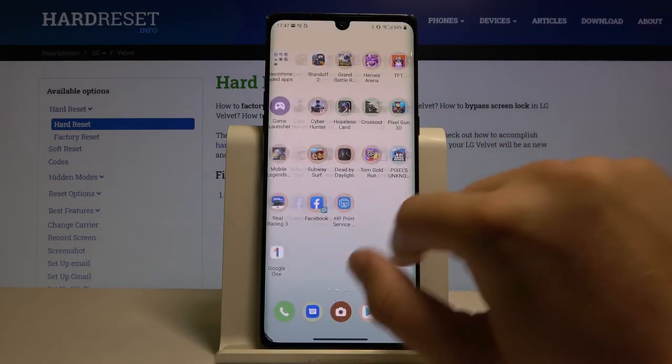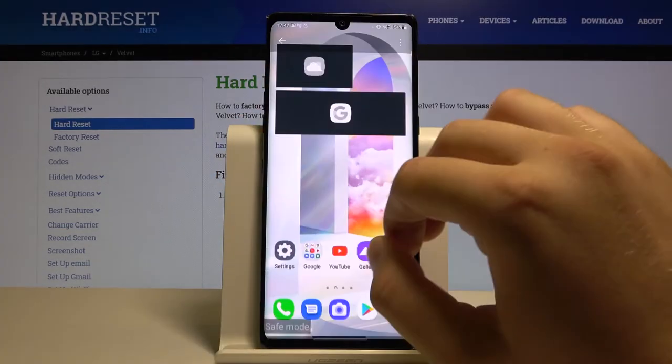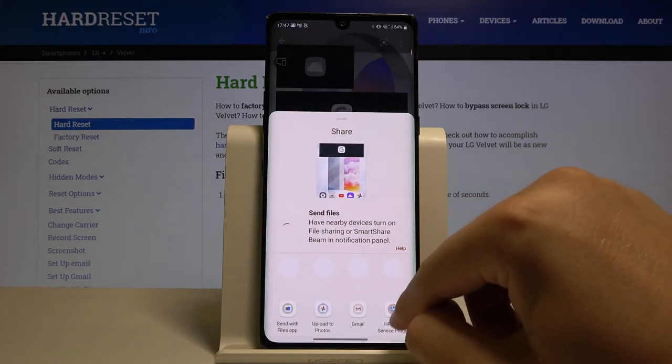Now when you want to print something — I'm going to print a picture. Maybe I'll take this one. Now we have to click right here, then select our plugin.